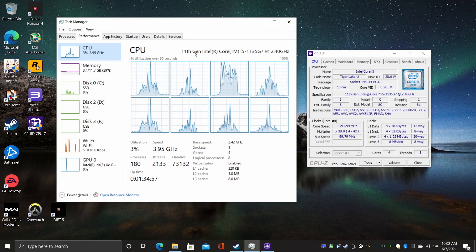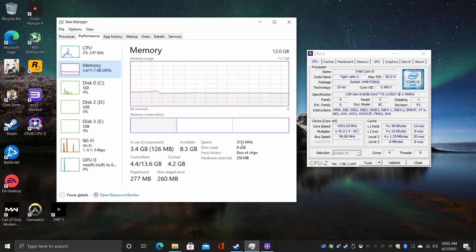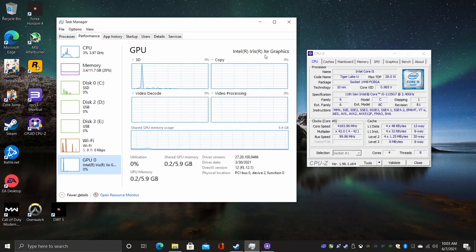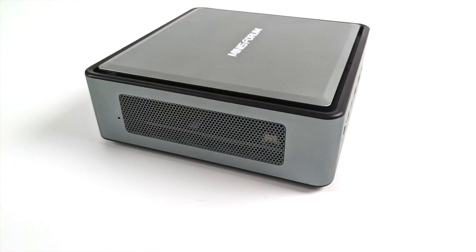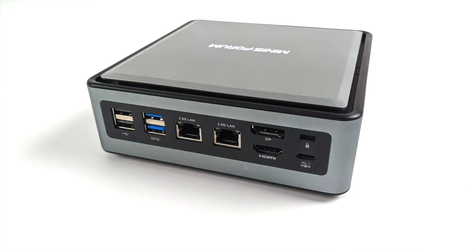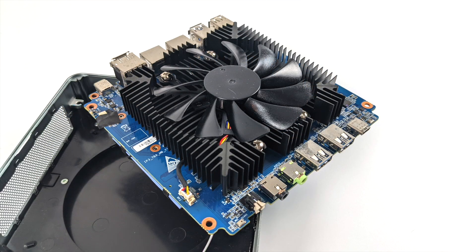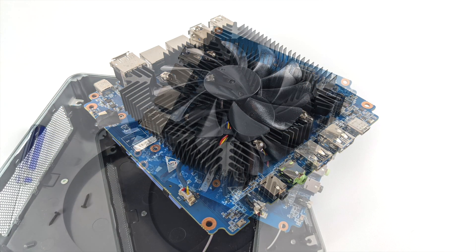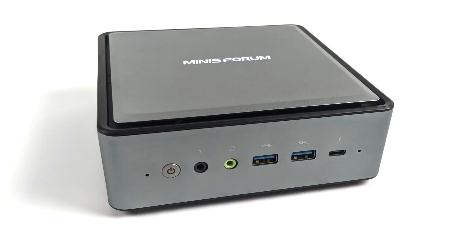In the end, the Minisforum TL50 is a great performer for a mini PC. If you're looking for an Intel-based mini PC with Thunderbolt, I think this would be a great option. You could always go with the official 11th gen NUC with the same CPU, but remember you have to add your own RAM and storage. And while the NUC can take up to 64 gigabytes, it's only going to run at 3200MHz maximum. Running the Iris Xe on faster RAM will definitely help out, which is really why we were getting such good performance here. Really appreciate you watching — links to the official website are in the description, and if you want to see more games, emulators, or even an eGPU, let me know in the comments below. Thanks for watching.